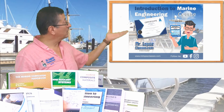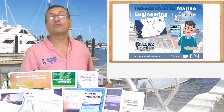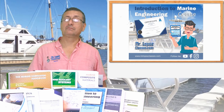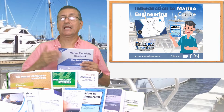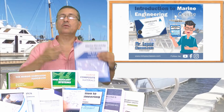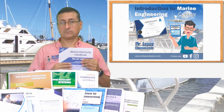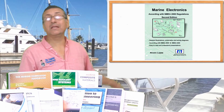With the previous course, Introduction to Marine Engineering, you can take the course in my website. All the books are the road map — the syllabus for the course. Each course is according with one of my books. That's the book of electricity intro, and now the book of marine electronics.